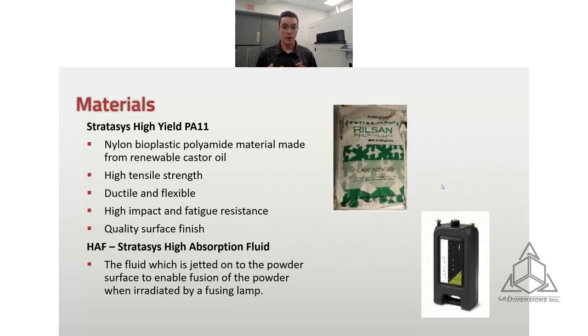Starting with materials. Right now the H350 prints with Stratasys High Yield PA11 — a nylon bioplastic material made from renewable castor oil, so it has good sustainability. It has high tensile strength, is ductile and flexible, with good impact and fatigue resistance, and a quality surface finish. The other material the printer uses is the HAF — the high absorption fluid. That fluid is what's jetted onto the surface of the powder to enable fusion when irradiated by the fusing lamp, so the layers fuse together and you build your parts.